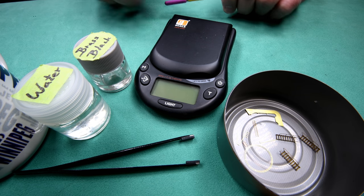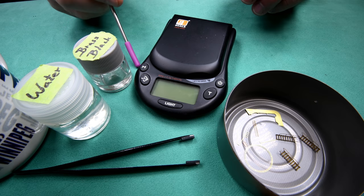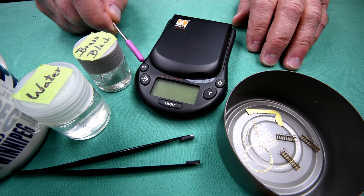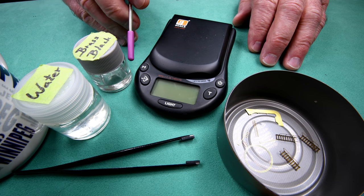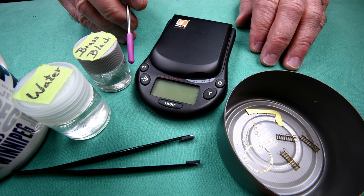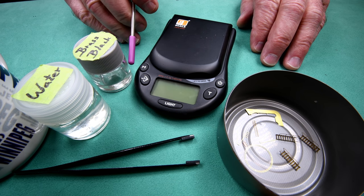I've just had a sip of coffee. Hopefully my voice is going to hold out. I don't mean to offend anybody, but the other day I was watching somebody using a little scale to measure his paints and thinners, and he mentioned how thinner may not weigh the same as paint per volume. A milliliter of brass black, for instance, may not weigh exactly the same as a milliliter of water — although because brass black is sort of water-based, I believe it's going to be very, very close.